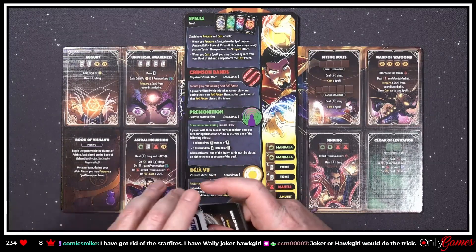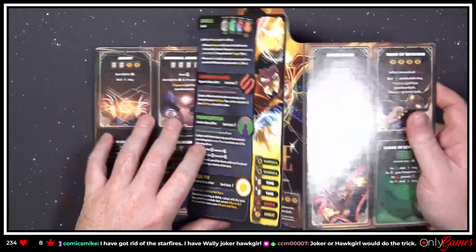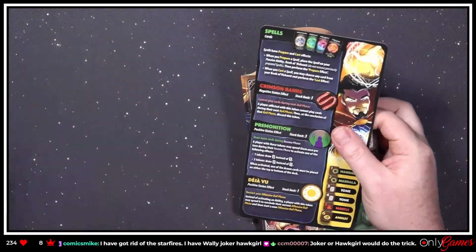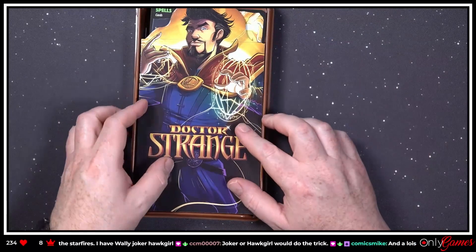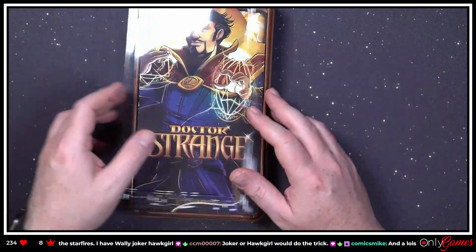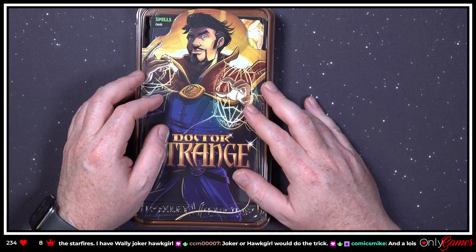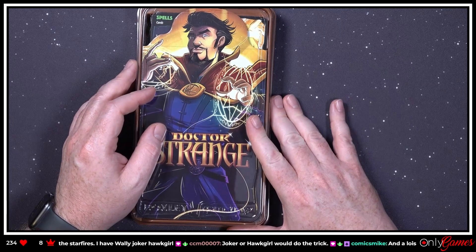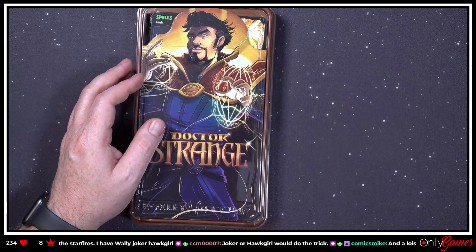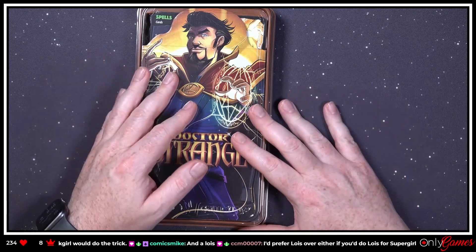I really dig the art on this — I'm liking these abilities. I am looking forward to actually playing with these. I've been trading cards — I still haven't traded that spare Wonder Woman. I do have Superman and Lois, which is kind of funny — those are my doubles so far.